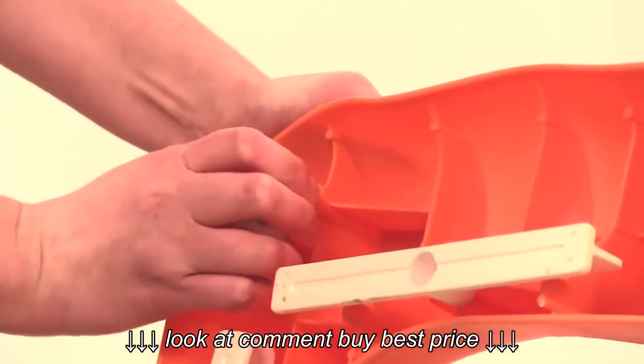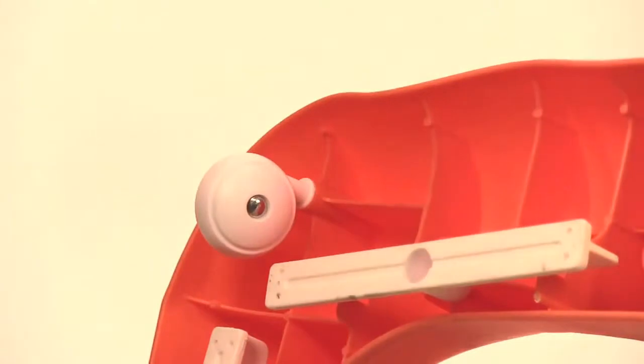Turn the base over and insert the stem of one of the front casters into the hole in one of the front corners.